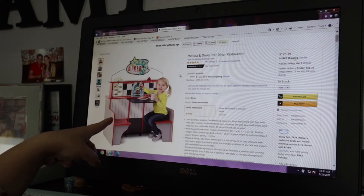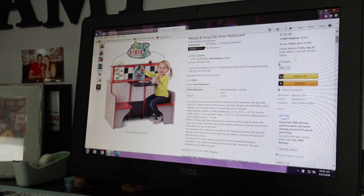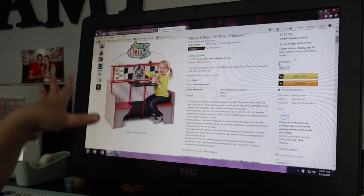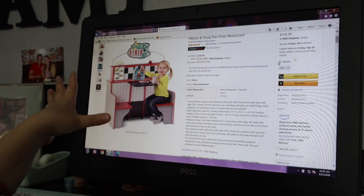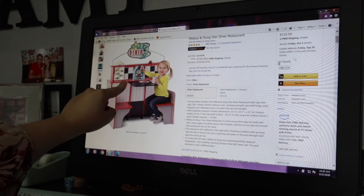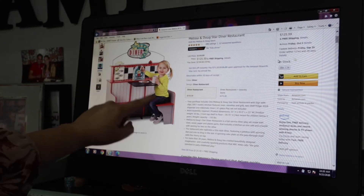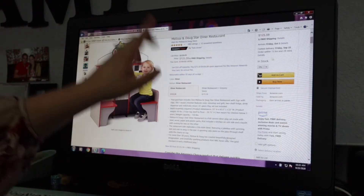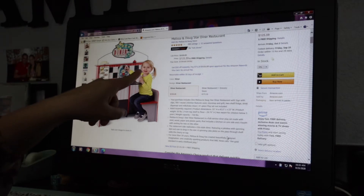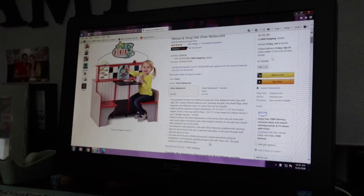I found it — Star Diner. That's perfect. Remember, you have to keep the audience in mind. If this were for adults, I would definitely not do this because it would not be fitting, but because this is for kids, you have to aim for that. It has the checkerboard in the back, a little jukebox in the table, a menu, and little diner chairs. This is exactly what I want. The situation is the diner is $125. I'm not going to spend $125, so I'm going to find it somewhere else. It has great reviews so I know I can trust it — it's Melissa and Doug, good furniture for kids. I'm going to try to find this somewhere else.